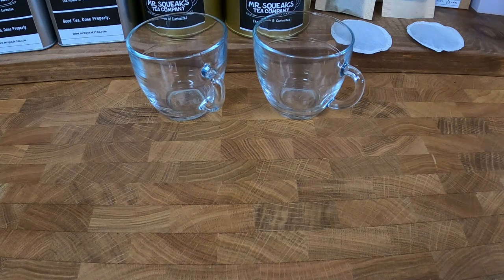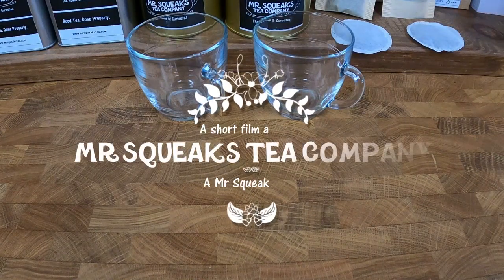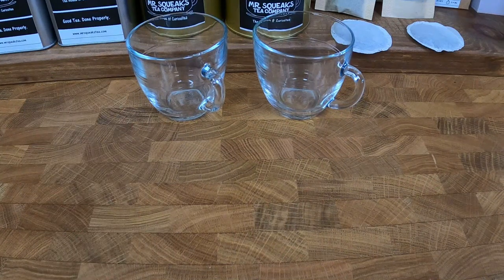Welcome to another Mr. Squeak's Tea video. Hey tea people, Kim here — hope everyone's doing okay and welcome back, thanks for watching. Today's video is a quick one, just to do a comparison of our loose leaf teas against a supermarket brand teabag. The main reason being is we've had a few comments recently in regards to teabags, and I wanted to explain and show you our tea compared to the tea you'd get from a local supermarket in a ready-filled teabag.